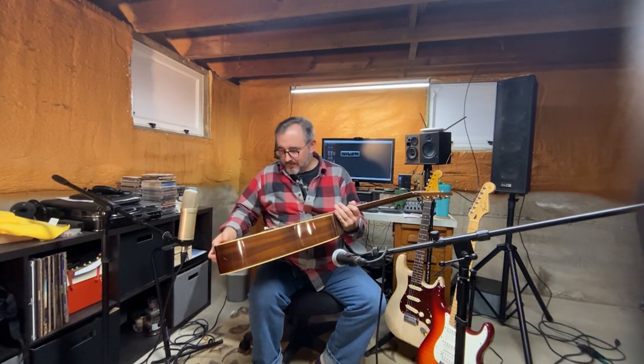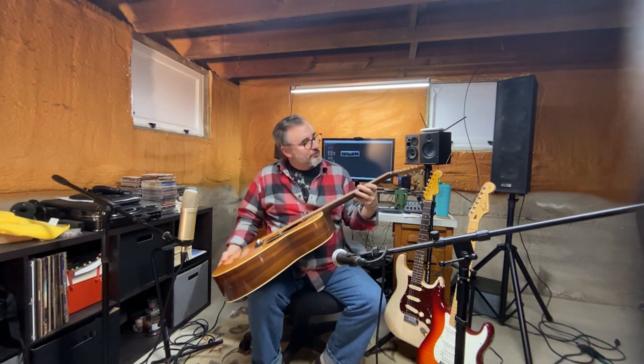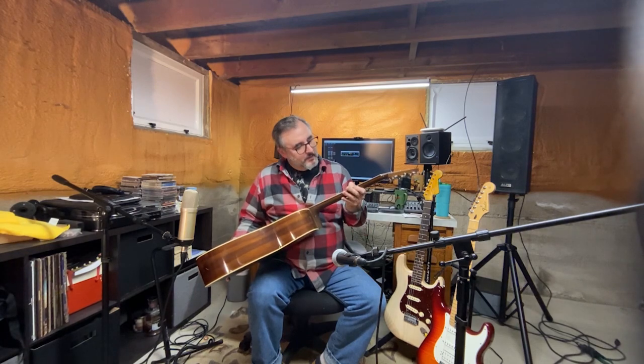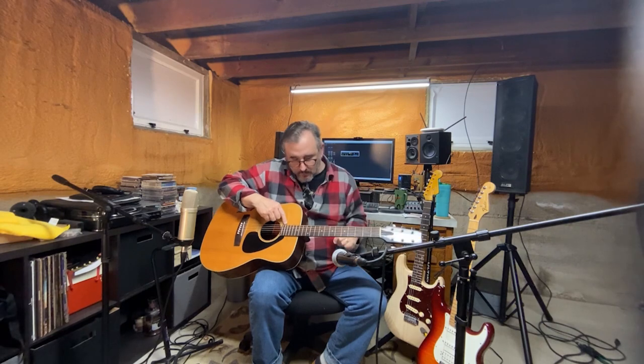It's a nice guitar. Rosewood bridge, and I think the fretboard is rosewood too. The frets are really unusual — they're really thin, both width-wise and height-wise. They probably wore down quite a bit over its lifespan. I'm surprised how narrow and thin they are width-wise.